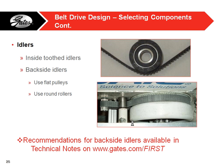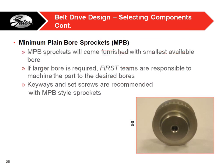The pulleys we provide are minimum plain bore sprockets — they come with a small pilot hole, and it's up to teams to machine it out to the bore they need. They are aluminum, so fairly easy to machine. If you want to put a set screw or some type of key in there to keep the pulley on the shaft, that would also be the team's responsibility.